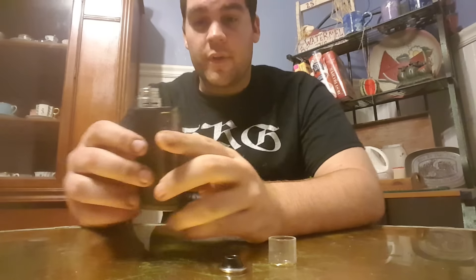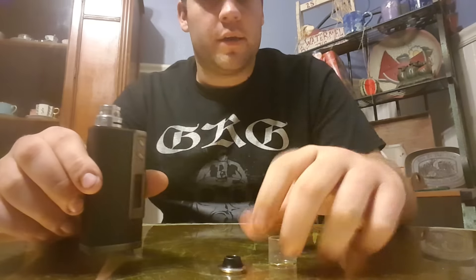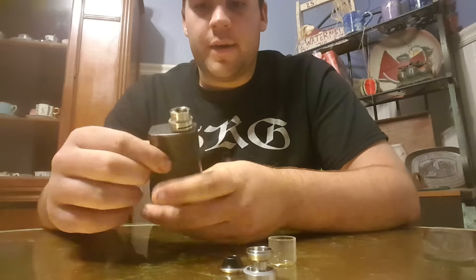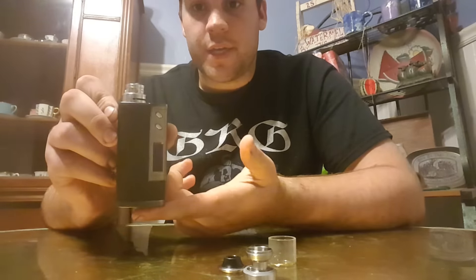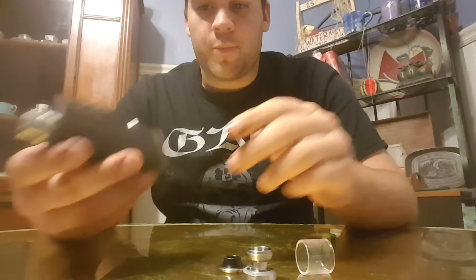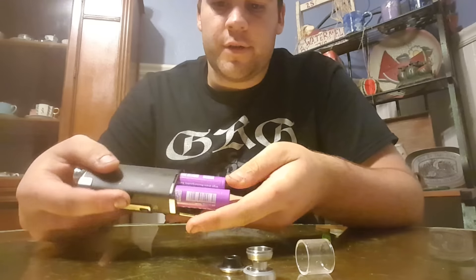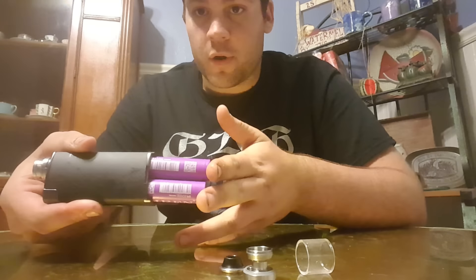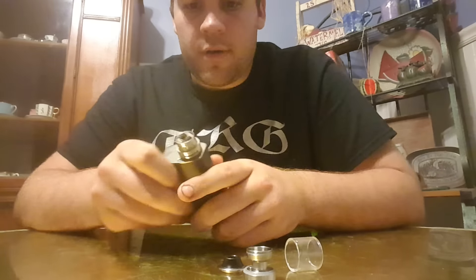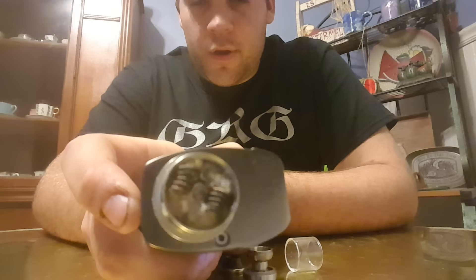Hey, how you doing? Taylor, Sweet Southern Vapes. Got today the Sigeli Moonshot RTA and the Sigeli 213 box mod, dual 18650. I'm using my purple irons — everybody knows them as purple irons — these 40 amp, they work very well.